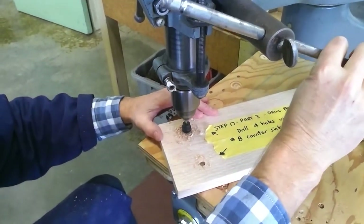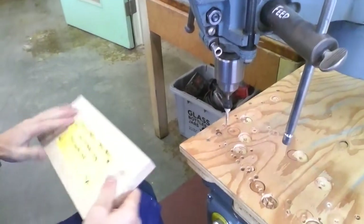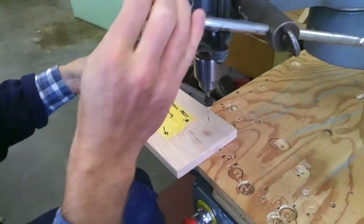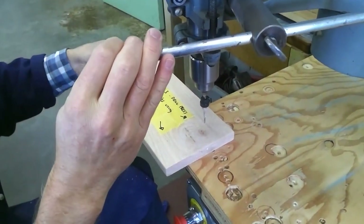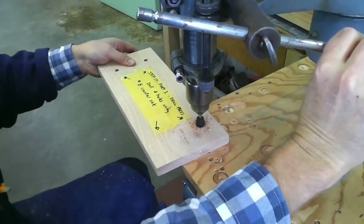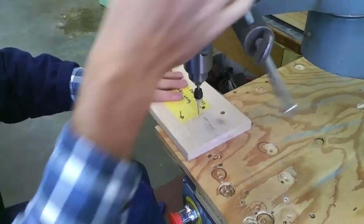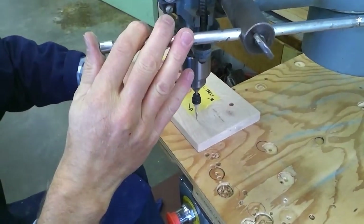Come in here, drill that, then go to the third hole, and finally the fourth hole.